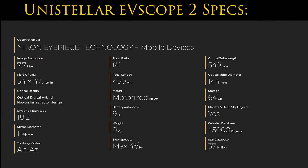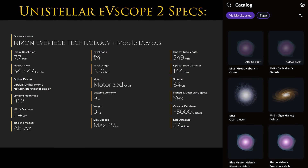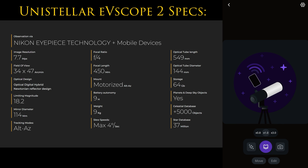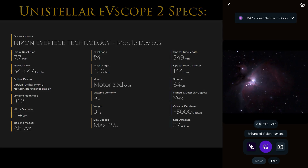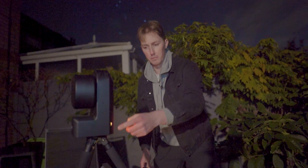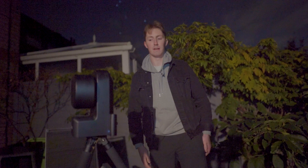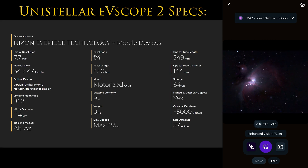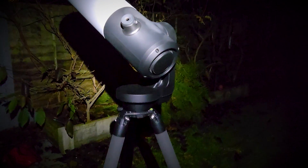The features of the $4,899 eVscope 2 are very similar to those of the SeeStar and Dwarf 2, with the biggest difference being its much larger aperture. The battery life is better than the SeeStar and Dwarf, but the 9kg weight is a significant increase. If you're concerned about battery life, it's worth noting that with each of the smaller telescopes you can just plug in a $20 power bank and immediately double your battery life. Rather than taking 10 to 30-second long exposures, the eVscope 2 seemed to limit itself to just 4-second long exposures. The big gimmick of the telescope is that it attempts to bridge the gap between visual astronomy and astrophotography by including an eyepiece that shows the object you're looking at — and I actually do think this part is very cool.